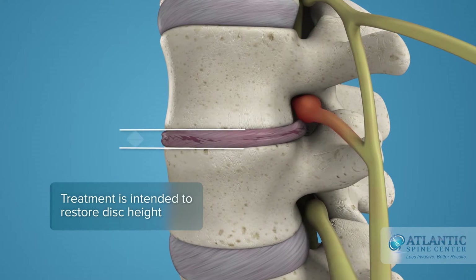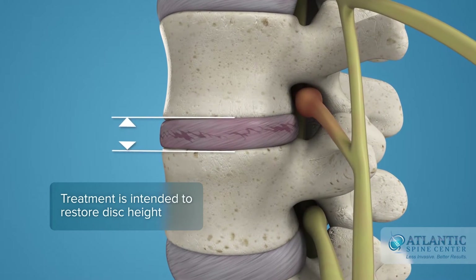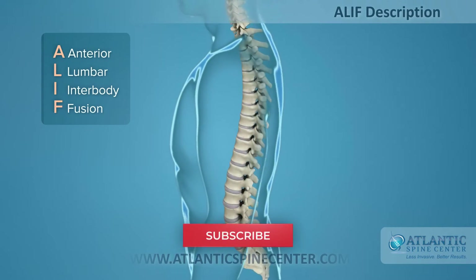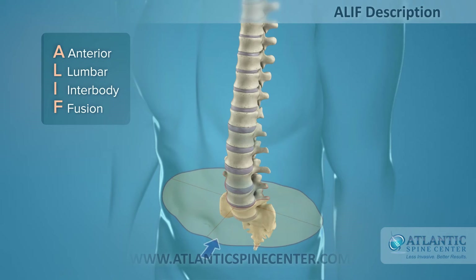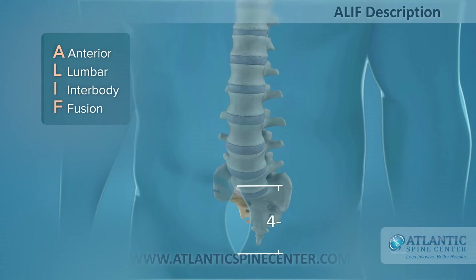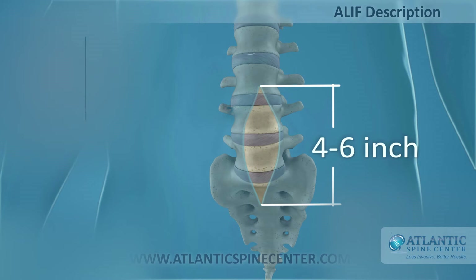Disc disease treatment is intended to re-establish the height of a disc and stop movement to alleviate pain. The ALIF is defined as anterior lumbar interbody fusion. This approach requires a 4-6 inch incision in the abdomen to access one or two levels.